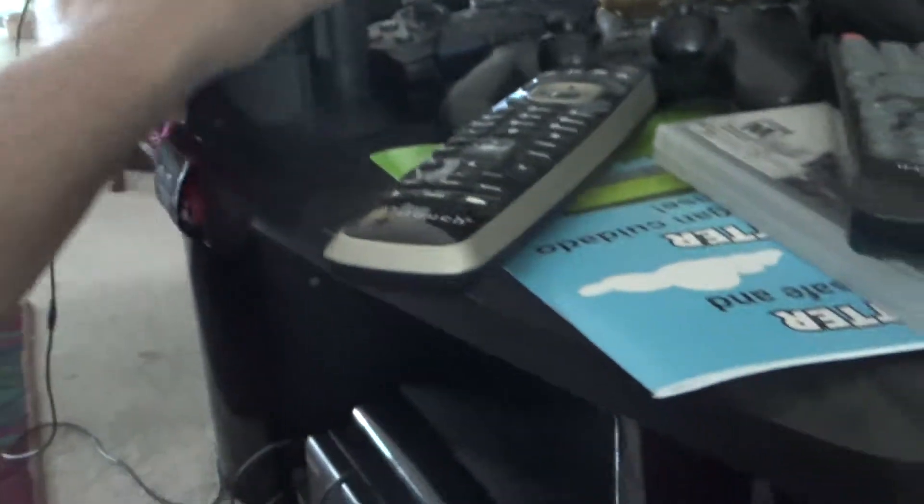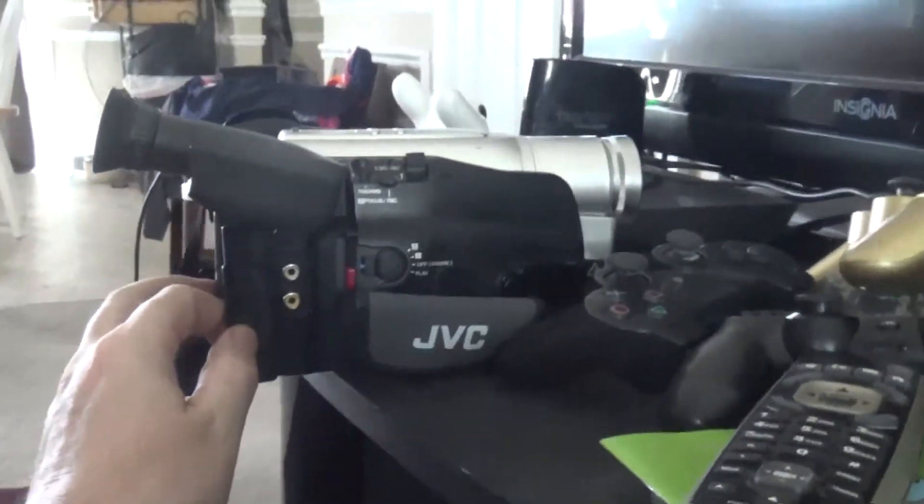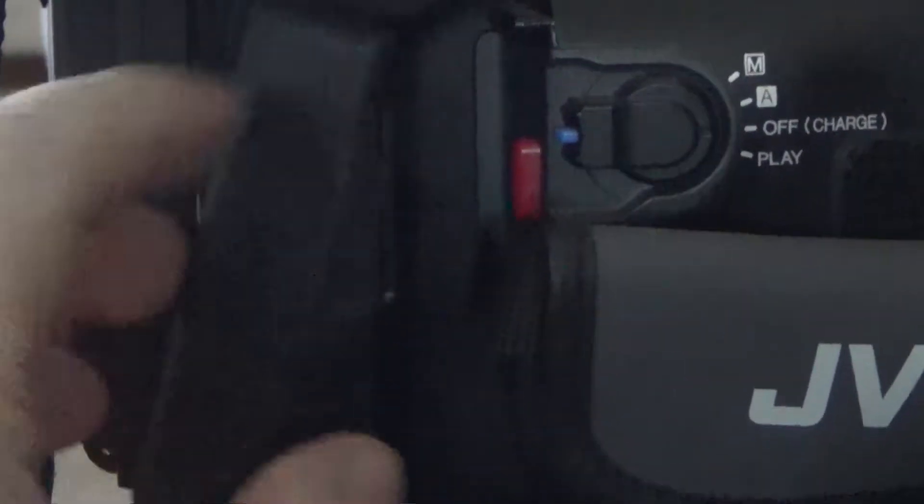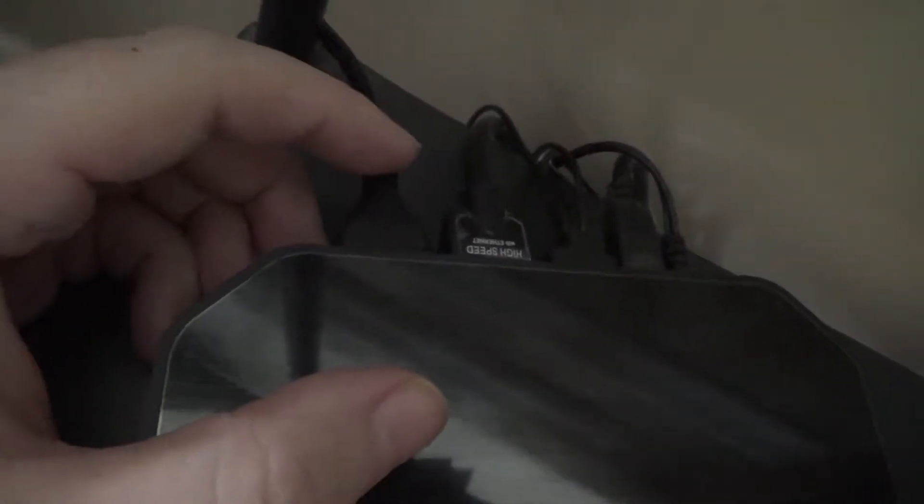Old game systems and camcorders all use these same composite connections. If you look at a camcorder, you can see it has the same thing — white and yellow — it doesn't even have the red, just one audio channel. Now looking at the back of the PVR 2, we have an HDMI out going to the TV, an HDMI in, a power cable, and a small square jack that connects via USB to your computer.